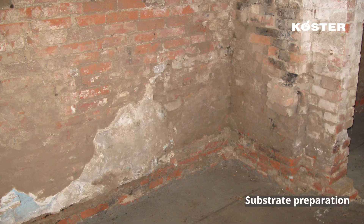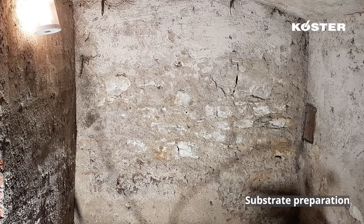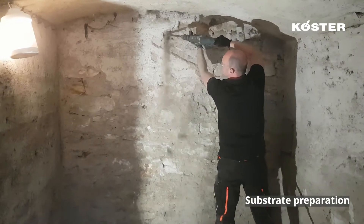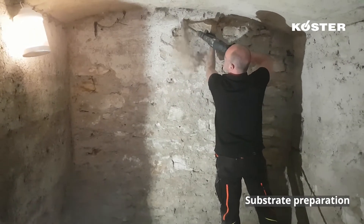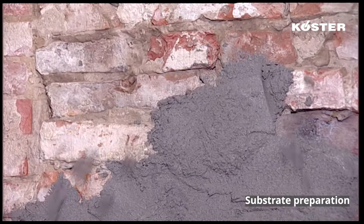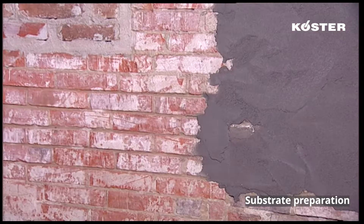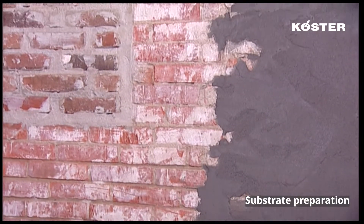The quality of any application begins with substrate preparation. Paints, efflorescence, pre-applied coatings and plaster must be removed down to a clean, absorptive, load-bearing layer. This surface must then be rendered flush to achieve a uniform waterproofing layer thickness. All Custa repair mortars are suitable for this purpose.